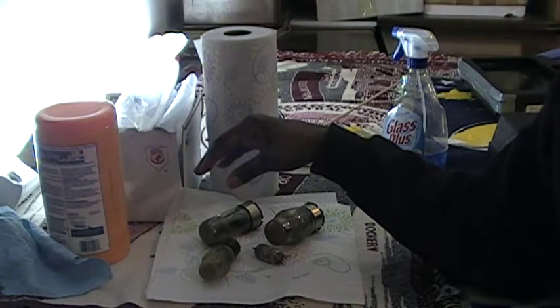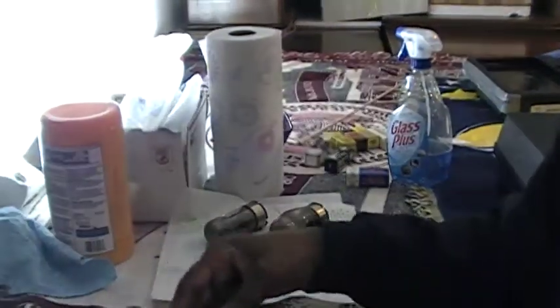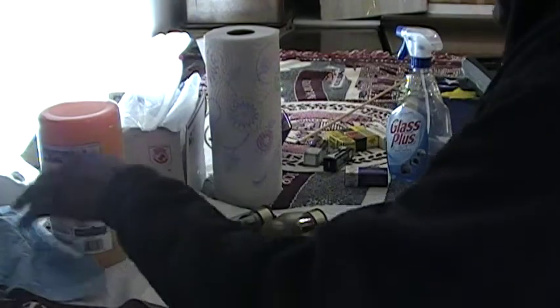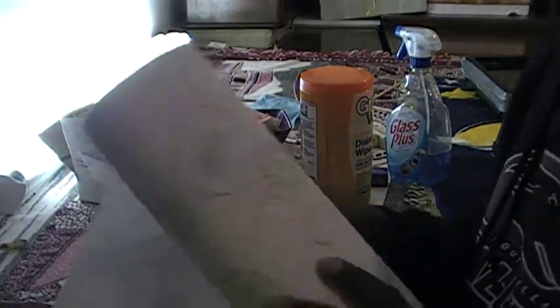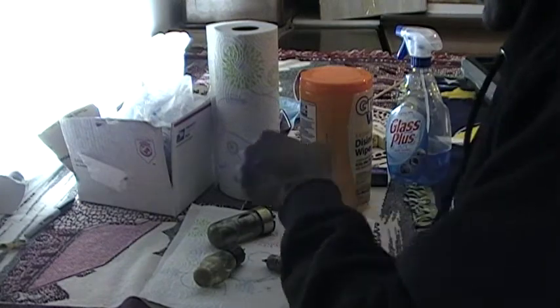Now, with little children, they tend to wander and they want to do other things. Step over on that side so you won't be blocking the camera. Can you see this now? All right. Here's what I'm going to ask you to do — I'm going to show you how to clean these tubes. What I have here on the desk are some tubes that I pulled from a Leslie amplifier. I want you to clean the tubes for me.